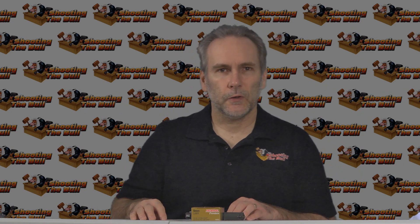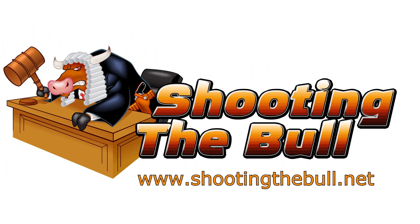Thanks for watching. If you enjoyed what you saw, please hit the like button and subscribe so you'll be notified next time a video is posted.